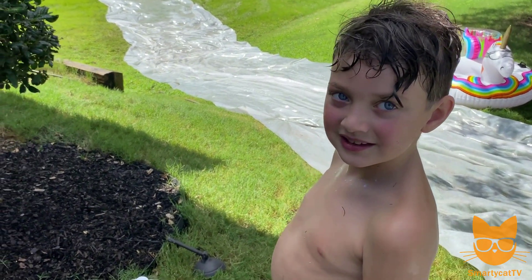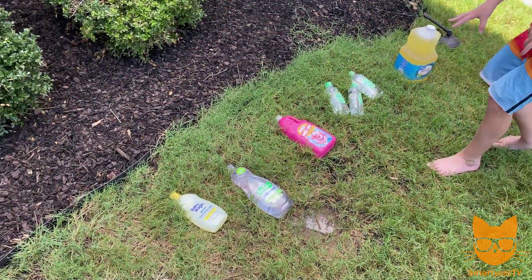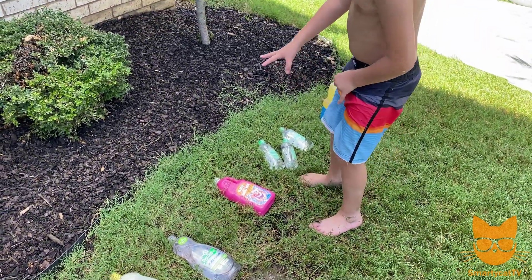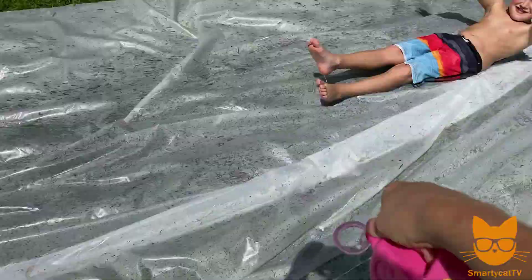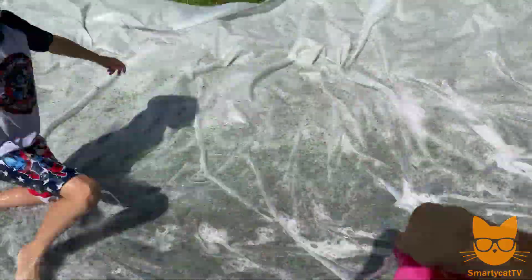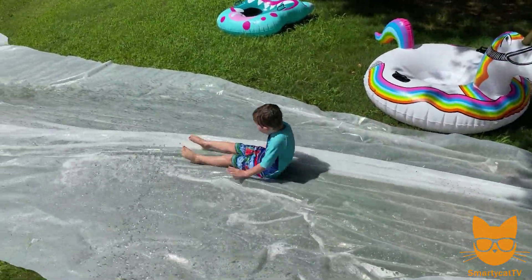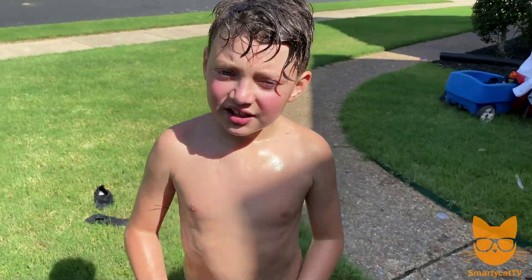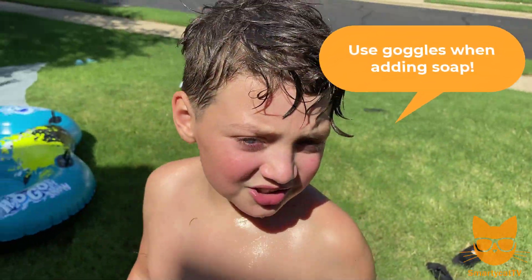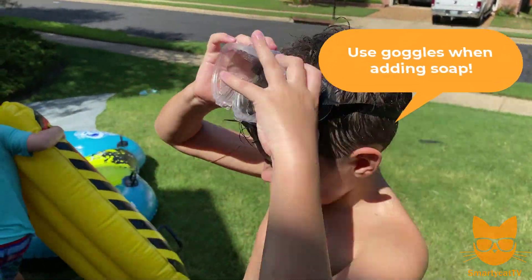Let's go ahead and pick the first substance we're going to add to the slip and slide, but let's save the oils for last because I think they're going to be the bestiest. So let's start with one of the others — let's do Mr. Bubble bubble bath. Bubble bath time! It's making it a lot faster! We were getting some soap in our eyes, so we're going to start putting on goggles so we can use more soap.